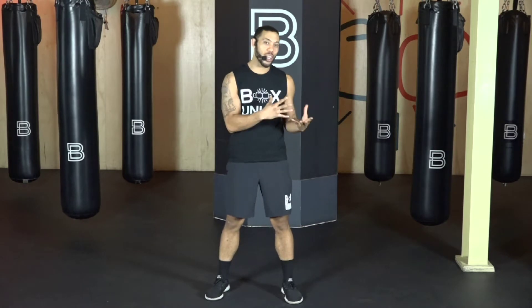What's up, everybody? Coach Justin here, and today we're going to break down the ones and the twos. Those are our jabs and our crosses. Let's start with the jab — that is the one.